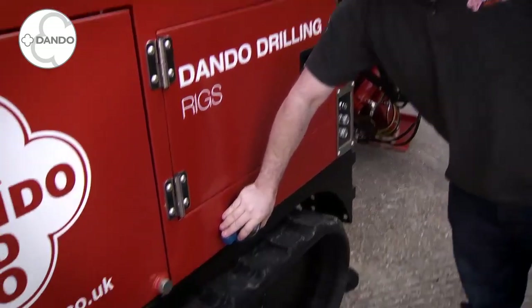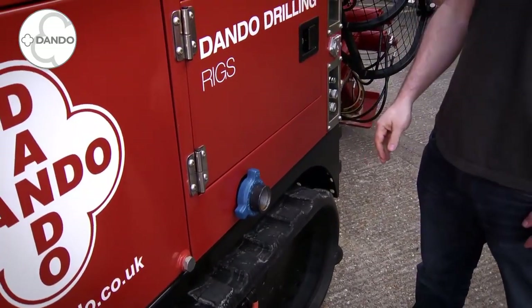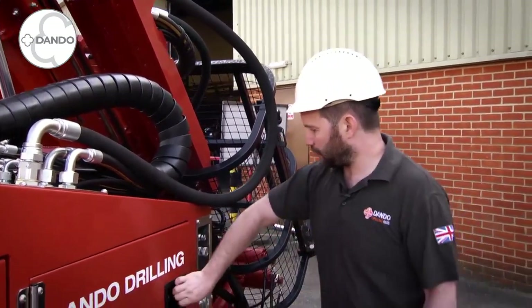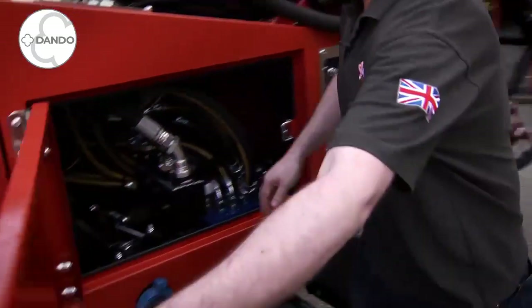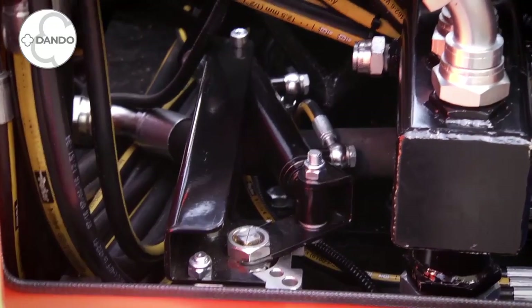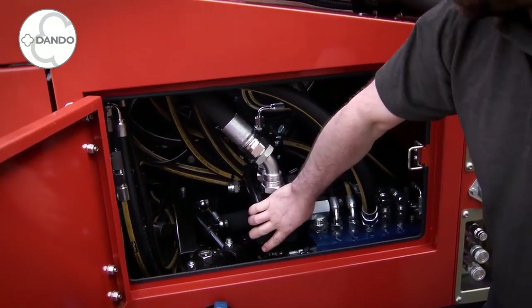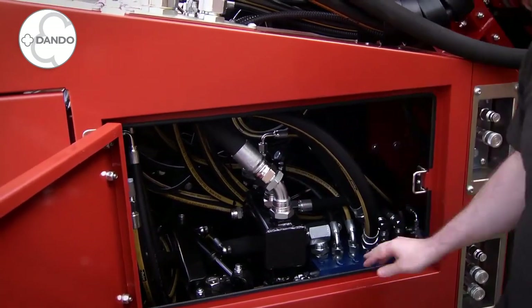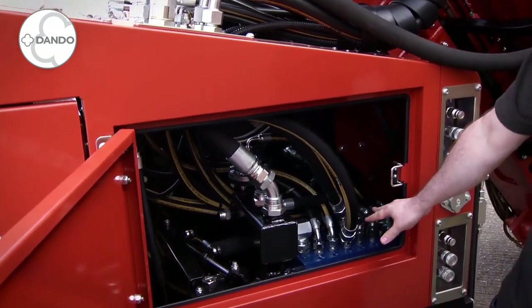Here we have our bypass line for our service line. This is to go to your mud pit or storage tank. This is hydraulically actuated through a ram. We then have our main service line manifold with our system pressure gauge for that, and then we have a main load sense valve in this area.